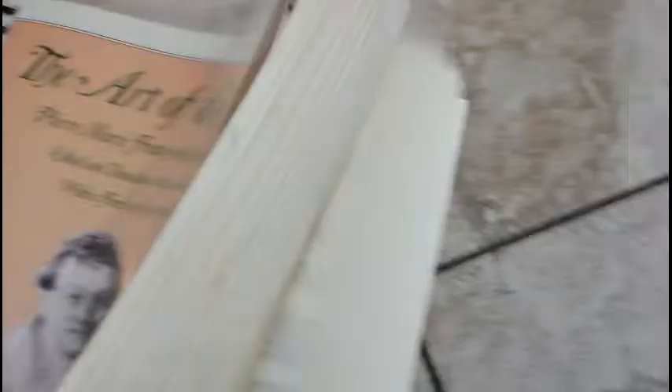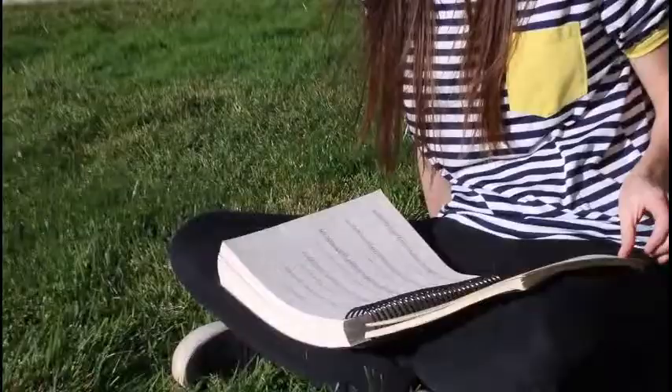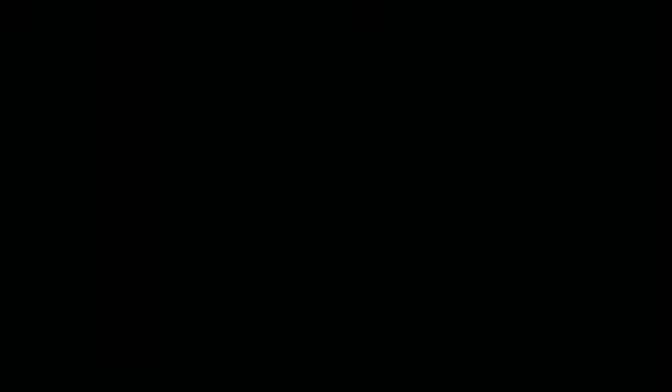And he was the first one to play it in France. After all of that, he's best known for his treatise, The Art of the Violin. This treatise is well known for being super in-depth — it has lots of explanations and examples to go along with those, and things that students can do with their teachers. It's a fun read.